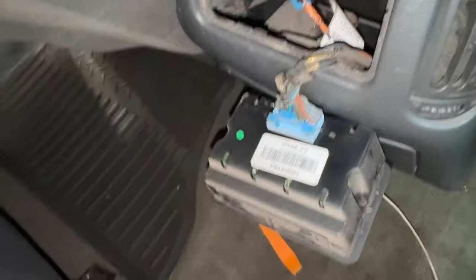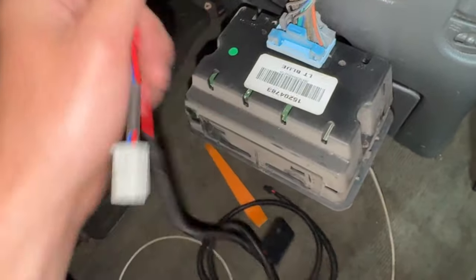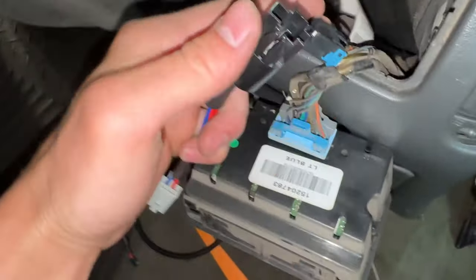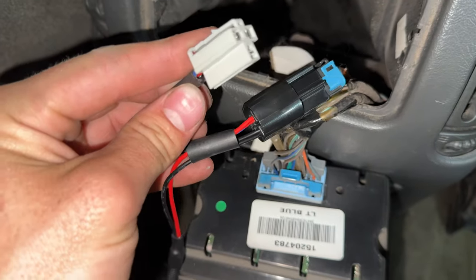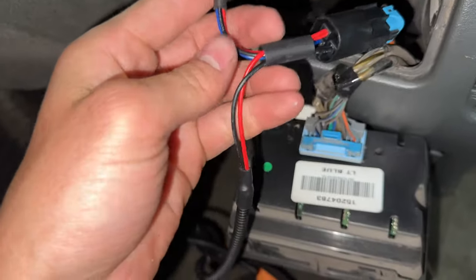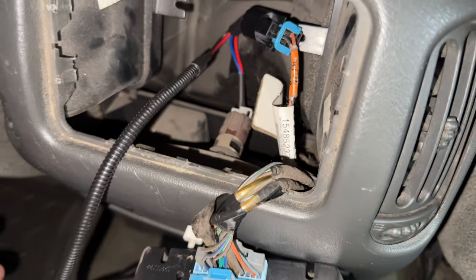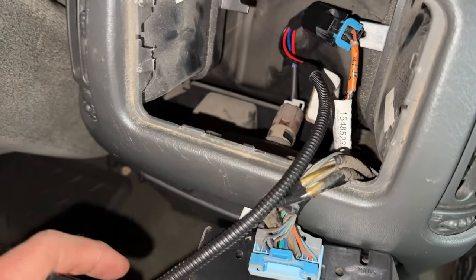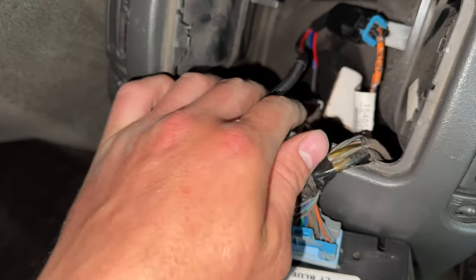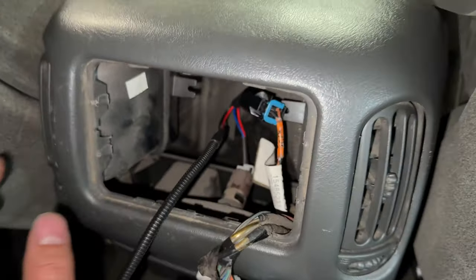Take the black piece on your harness from Boost Auto Parts and plug it together. With that plugged in, take the splitter part where it splits off and plug it back into your cigarette lighter port. We got everything plugged in back here. Next, just tuck all this excess wire down into the console, and we're going to have to drill another hole.